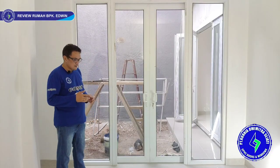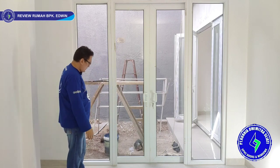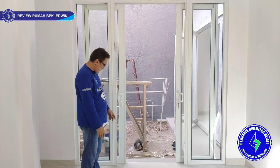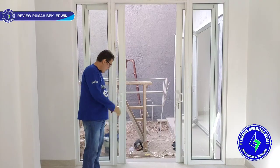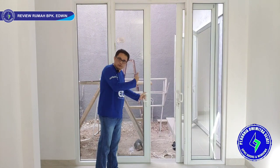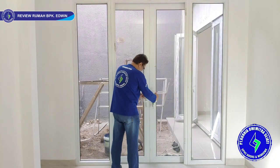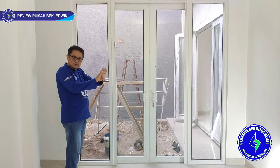Now we are at bedroom 1 at the back. Here we have a 2-leaf sliding window with fixed glass panels on the left and right. It slides open to either side. Our KDS UPVC standardization always places the rail at the bottom, with the wheel also at the bottom — the top rail is only a guider to prevent the leaf from falling. The sliding panel is on the outside to prevent water from entering. We also use a stopper so the leaf doesn't slide past. Once locked, the leaf becomes completely rigid.